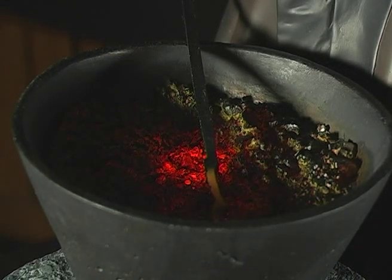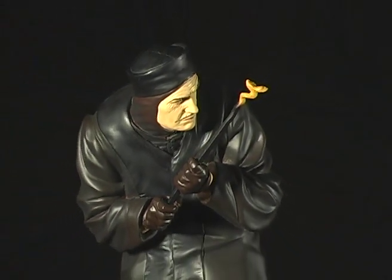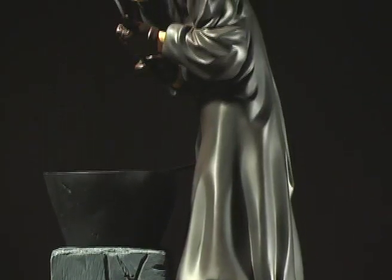Another cool feature is where the hands attach. Instead of using the standard pin, the producers embedded magnets in the arms and robe. This way, it really makes the statue easy to transport if you want to.